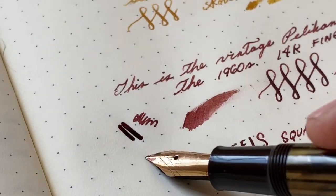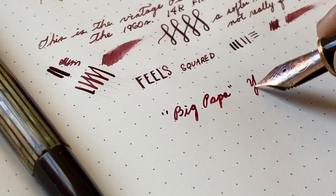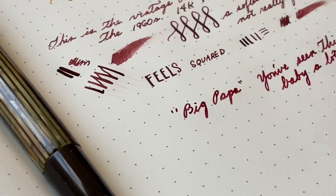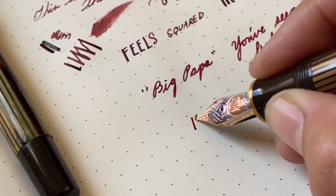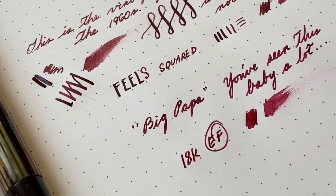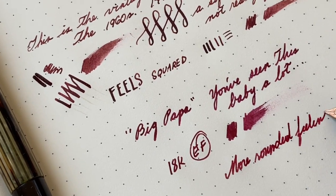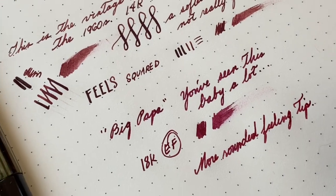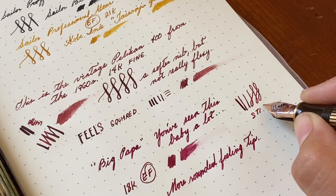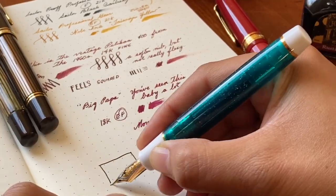It's a nice juicy pen. It has a Diamine ink in it that happens to be fairly dry. I'm referring to the M800 as 'big papa' just because it's a rather large pen in comparison. This is the Pelican M800 with the extra fine nib — also juicy. These two Diamine inks are really similar: one is a bit redder than the other, but they're very close. This Pelican nib is also a bit stiffer than the vintage nib.